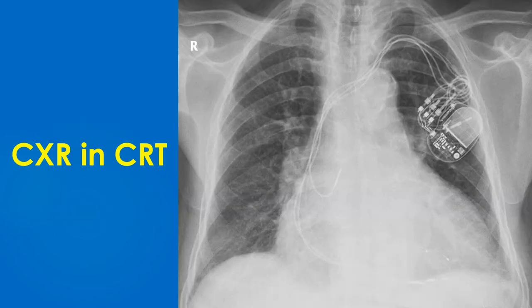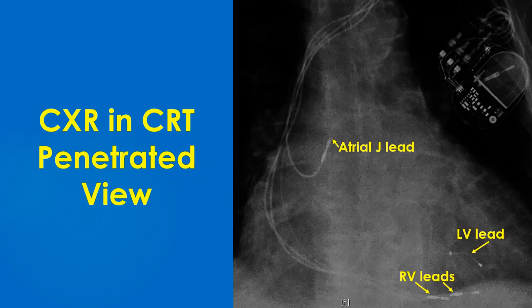A lead with a J-shaped tip has its tip located in the right atrial appendage for atrial pacing. The right ventricle shows two bipolar leads side by side near the left hemidiaphragm — one being an old abandoned right ventricular lead and another an active right ventricular lead. The left ventricular lead going through the coronary sinus to settle in a coronary vein with two electrodes at higher inter-electrode distance is better seen in this picture.